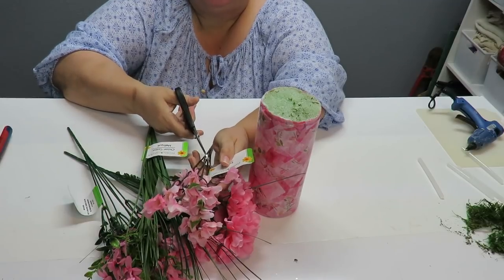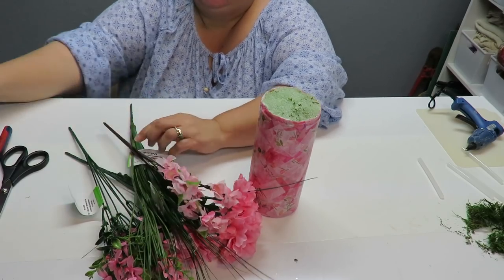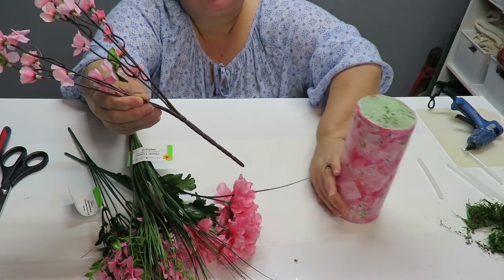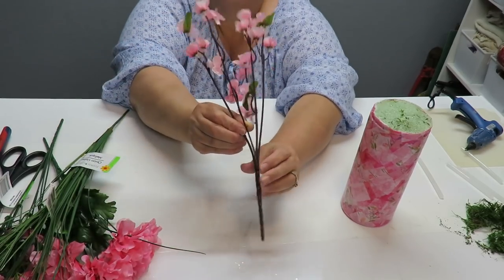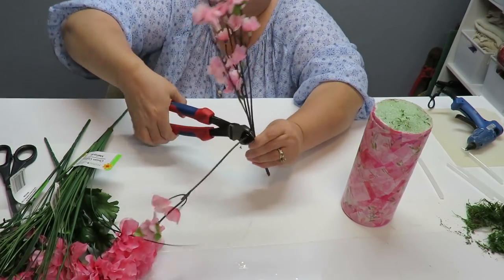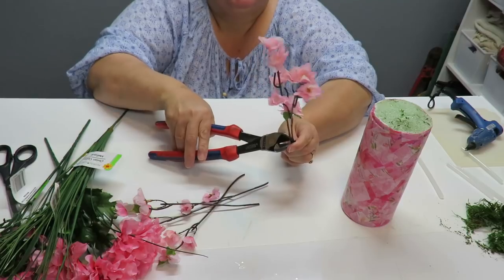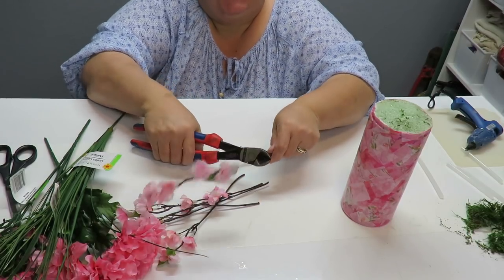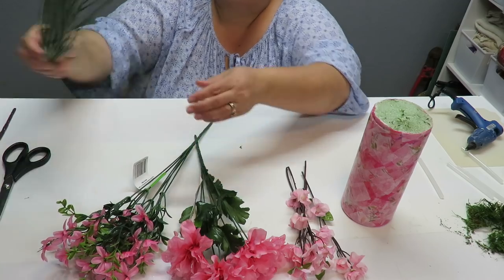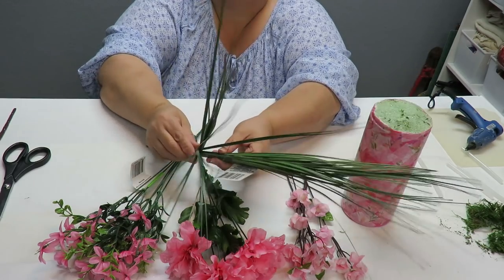Now I'm going to prepare all of my flowers — remove the little tags and cut each individual stem off the bunch so they're separate. I'm going to cut them at the lowest point, and if I need to cut them any shorter I can do that later. It's always better to cut them at the longest point first because you can always shorten them. I'll do that with all my flower bunches and some of the grass stems as well.